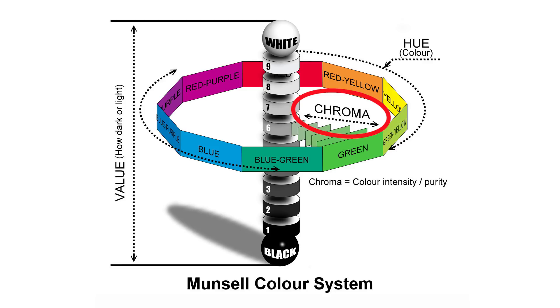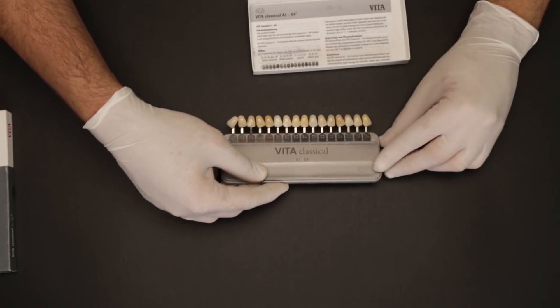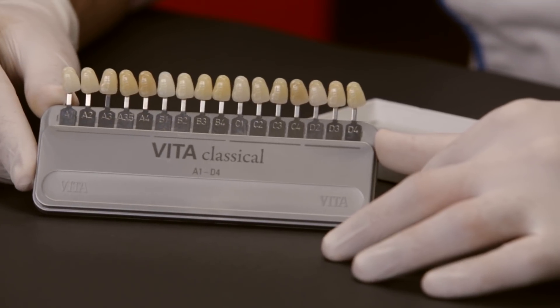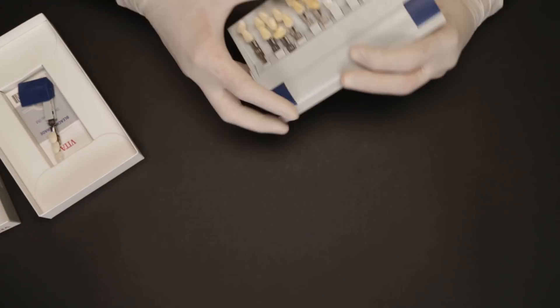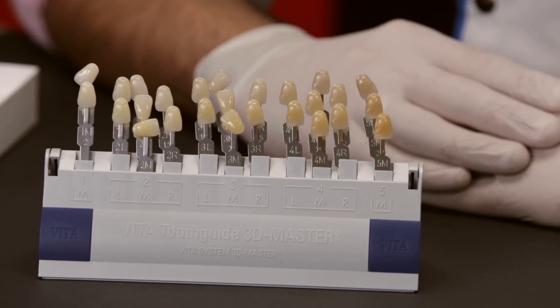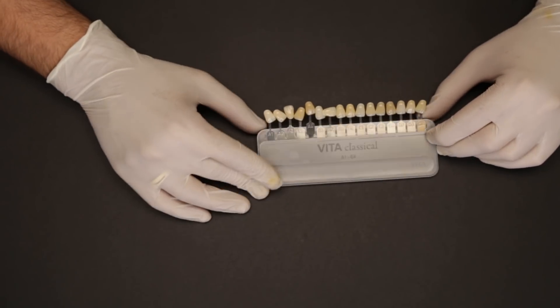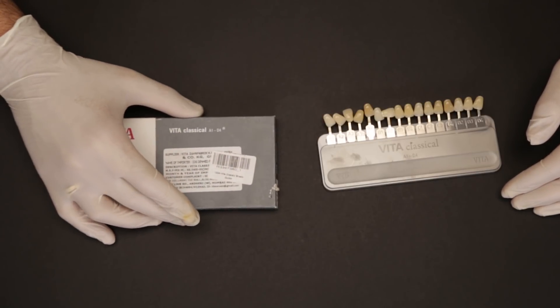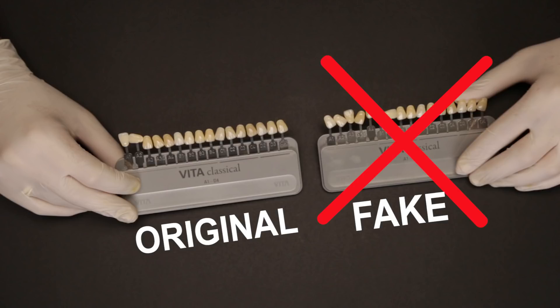The most commonly used shade guide is the Vita Classic, which has been the dentist's best friend as far as shade taking is concerned. We also have the Vita 3D, which is a value-based shade guide with shade tabs numbered from 0 to 5, with 0 being the brightest and 5 being the darkest. There are too many fake Vita shade guides that some local dealers sell at a very low cost — please do not buy these at all. Always buy original Vita shade guides from authorized dealers only, as the fake shade tabs are not true in color, meaning the A2 of a fake guide will not match the A2 porcelain used in the lab.